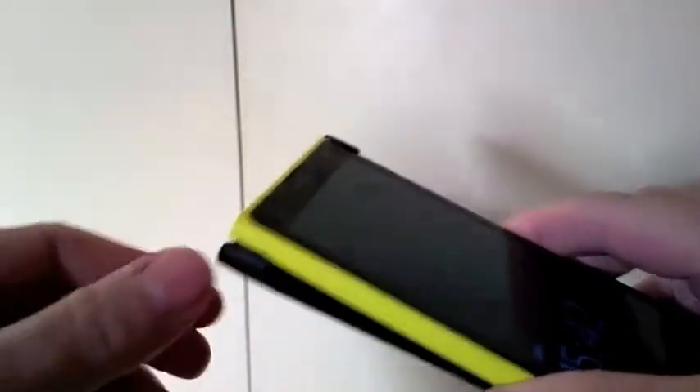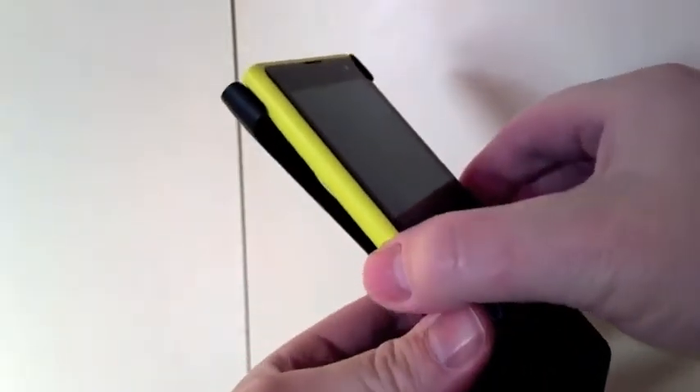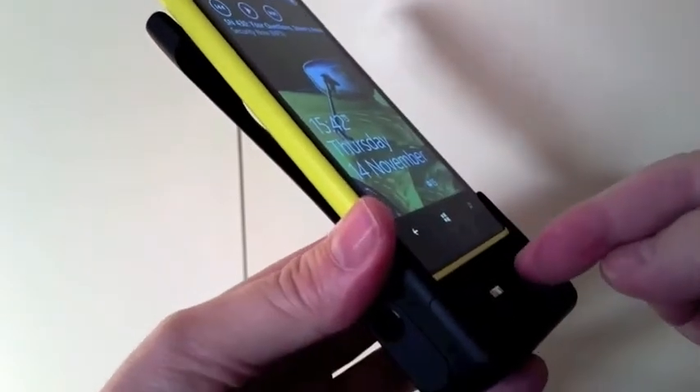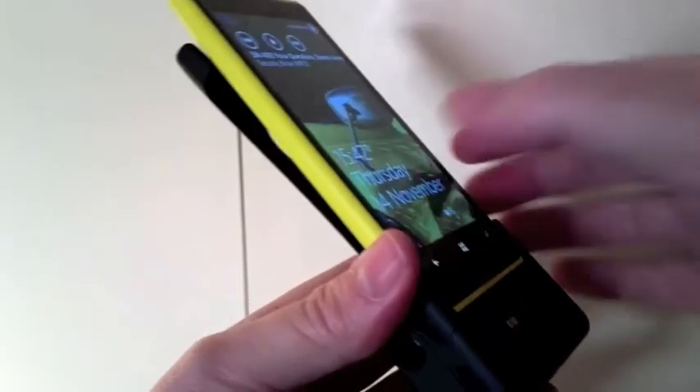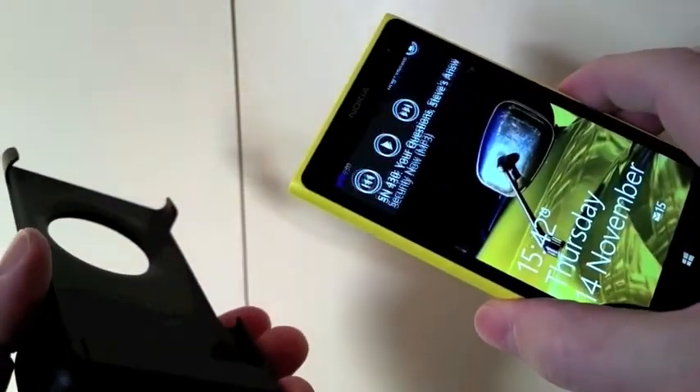There's a much easier way to do it. With that first clip off, there's slightly less tension on the main body of the phone in the mechanism — you just slide it up, literally up about a centimetre or so, so that the USB jack disengages from the socket and you can then lift it all the way out. Much, much easier and no broken fingernails.